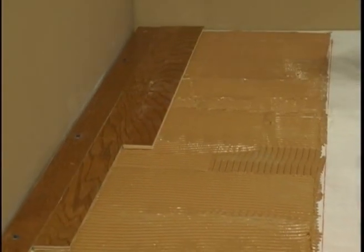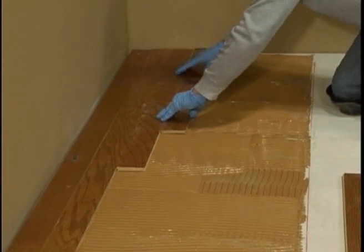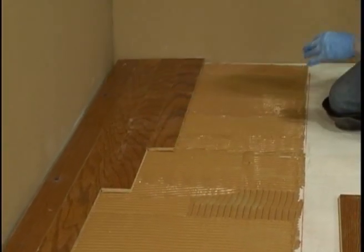Starting methods and installation procedures vary, so consult the NWFA installation guidelines and the manufacturer's instructions. In this part of the program, we'll install a half-inch thick by three-inch wide engineered wood floor over a concrete subfloor.